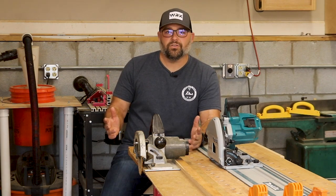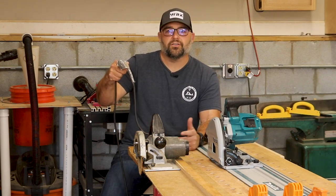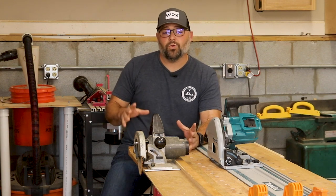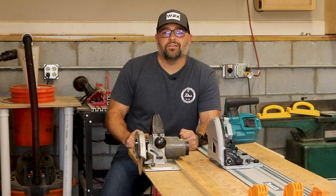It works with any circular saw you have in your shop, whether it's battery operated or corded, even one like this one that I've cut the cord in half at least 12 times and taped it back together. I'm going to show you real quick how I made this one, and I promise you it's well worth doing because it's really going to come in handy in your shop.